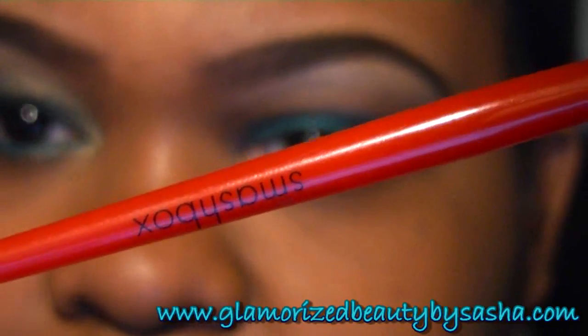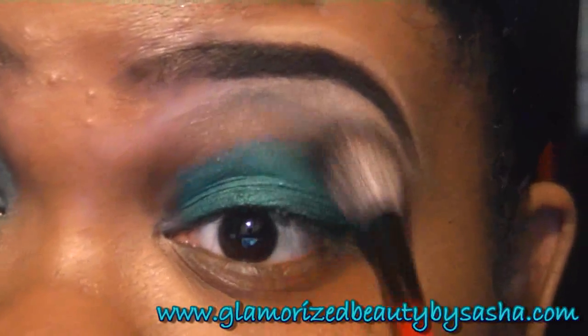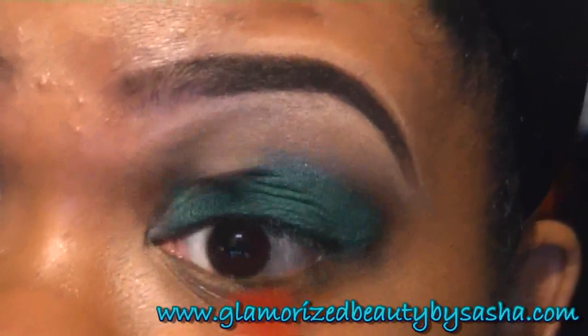Now I'm going to take my new favorite crease brush, which is a Smashbox brush, and basically just blend out this teal so that it softens it up a little bit and blends it out.